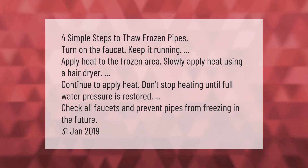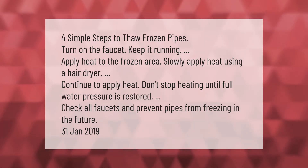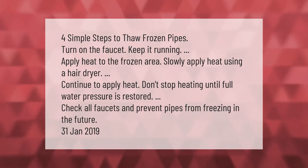Four simple steps to thaw frozen pipes: turn on the faucet and keep it running, then apply heat to the frozen area. Slowly apply heat using a hair dryer and continue heating. Don't stop until full water pressure is restored.